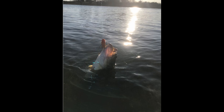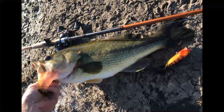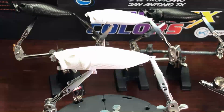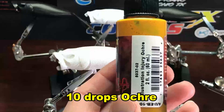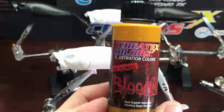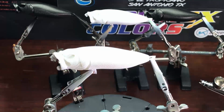Hey everyone, Russ here with Insane Custom Stencils with another simple topwater lure video. I'll be listing my mix ratios right here on the screen for you. I've already base-coated this with Wicked White — it's a simple one-to-one ratio on the white and the reducer, so half and half. Spray it lightly, let it cure, then you're ready to start right here where we're at.